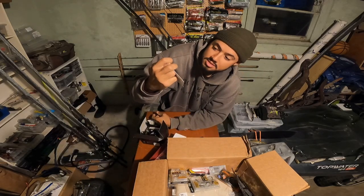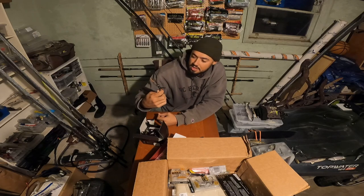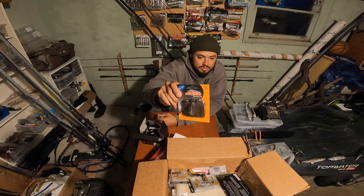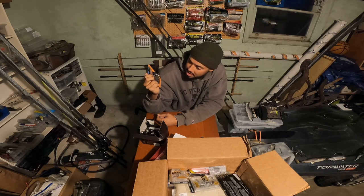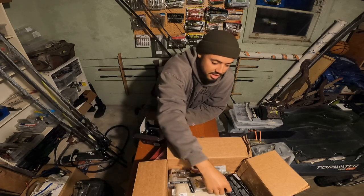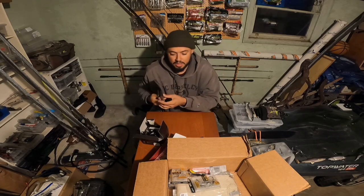Another Cool Baits — one's a half ounce and one's a quarter ounce, so different depth ranges. Got some more Dobbins football jigs. In my last video I was catching them on that Dobbins football jig. This one is mud craw — kind of a black and brown with some watermelon red in there — a good natural color for this time of year.